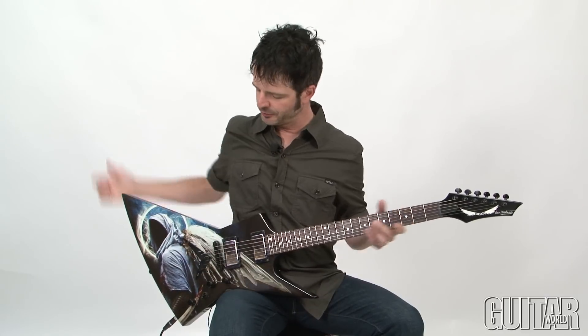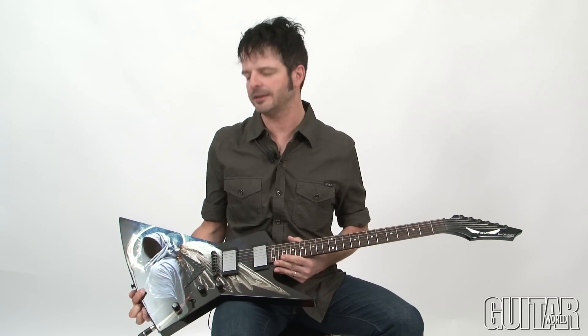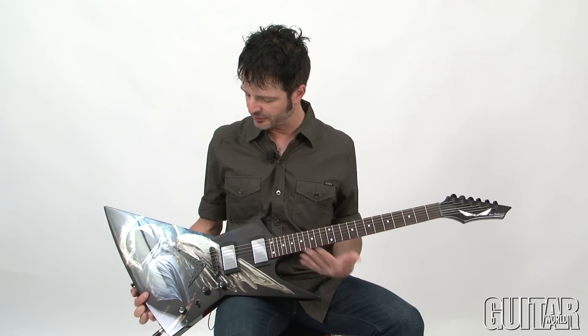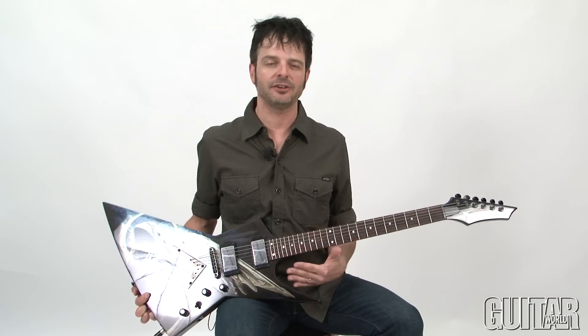Dave Mustaine needs no introduction. He is the lead singer and guitar player for the legendary metal band Megadeth. And this particular guitar, the Zero, is the one he's been playing a lot lately — except he plays the custom shop versions, and this is the more affordable version. This particular guitar is the second version and it's called the Angel of Death 2.